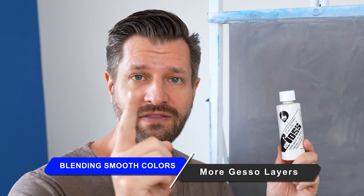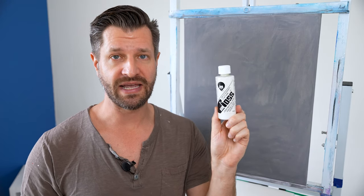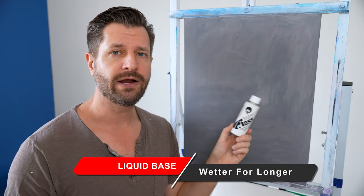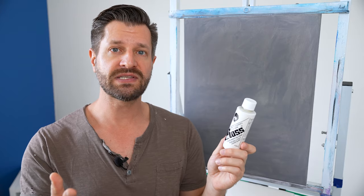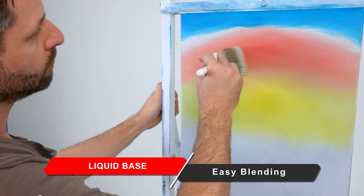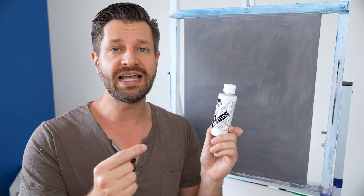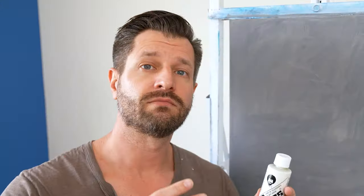The next step is the liquid foundation you'll apply to your dried gesso painting surface. The liquid medium base serves two functions: it keeps the painting surface wetter for longer, and since it's wetter, we can blend colors directly on the canvas rather than on our mixing palette. This allows us to achieve beautiful blending and smooth, vivid gradients.